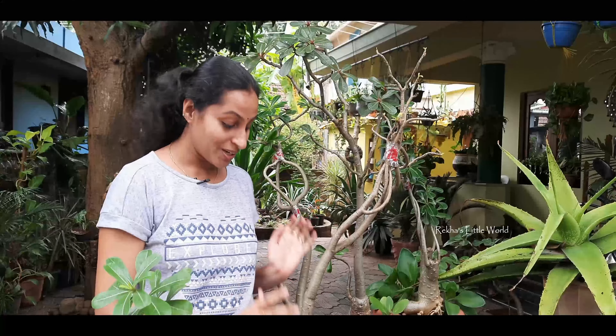Hello everyone, I'm Rekas Rajuveli. I'm going to add an Adenia. Because this flavor is a very good taste of the Adenia.